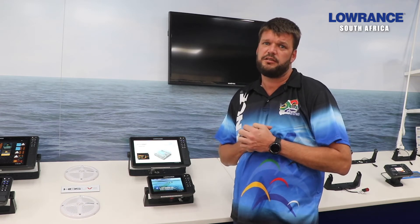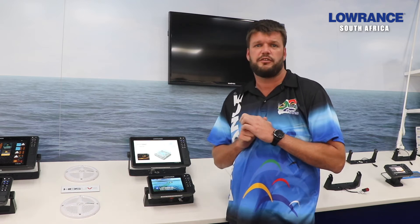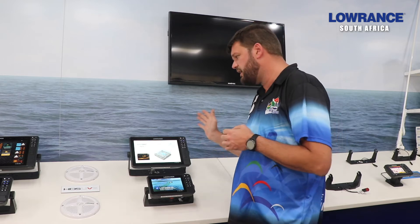Every now and again there are some bug fixes inside the unit. So as the units go out into the market and people start using them, they find small little bug fixes that they need to do. And this we do via an update on the unit.